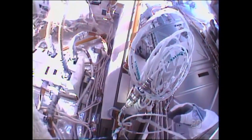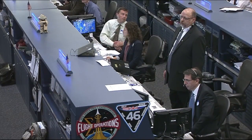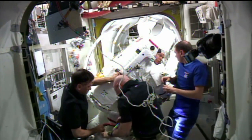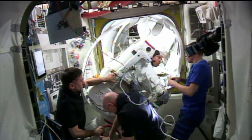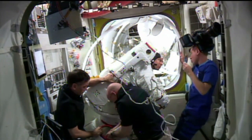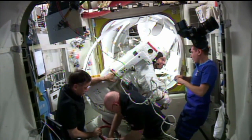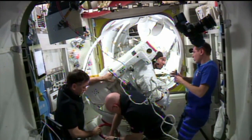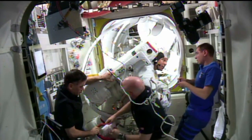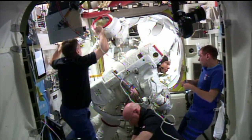With the helmet off, the extravehicular mobility unit with the red stripes is being assisted by Sergei Volkov on the right and Yuri Malenchenko on the left. Tim Peake is still inside the crew lock section and will be brought back inside the equipment lock a short time from now. Kopra is in good shape, no issue there. The crew was never in any danger at the time that Kopra reported this small water bubble inside the helmet, now being held by Yuri Malenchenko.